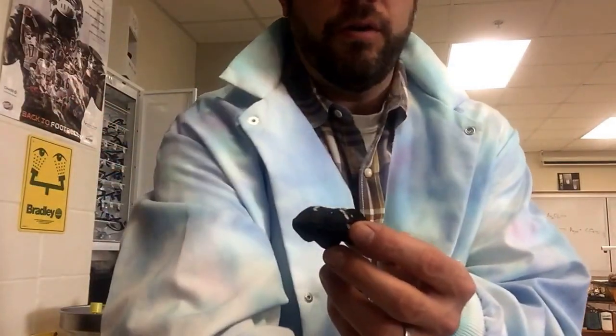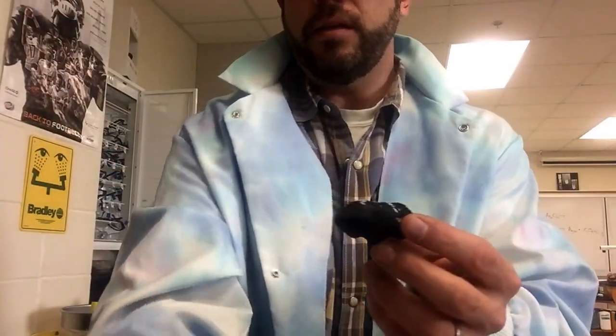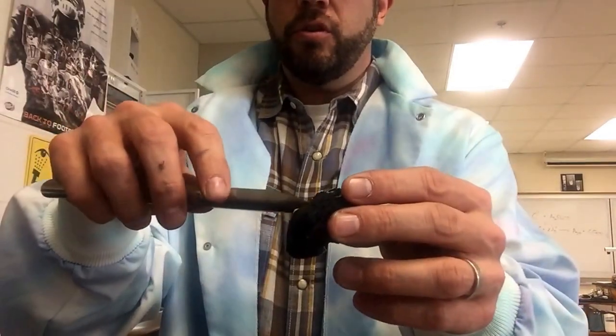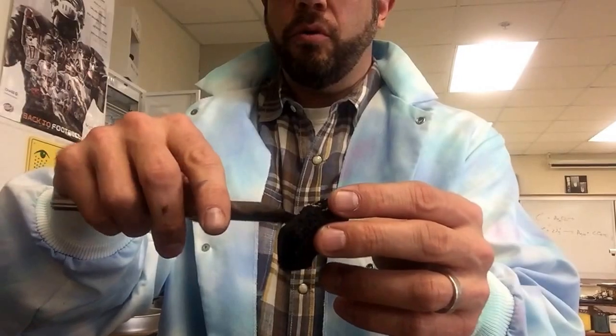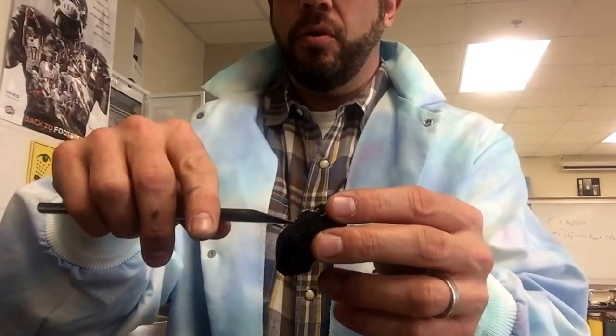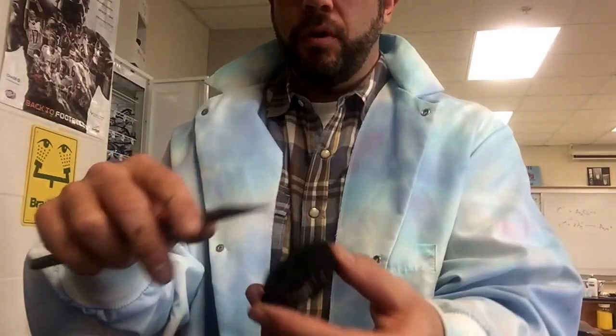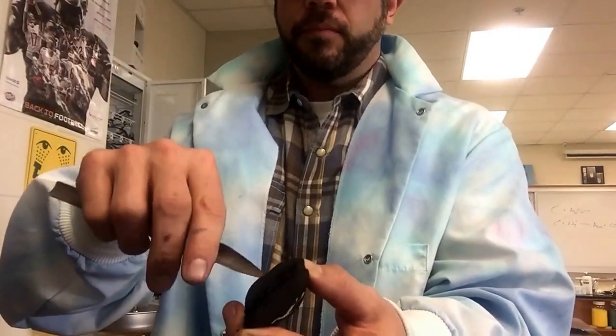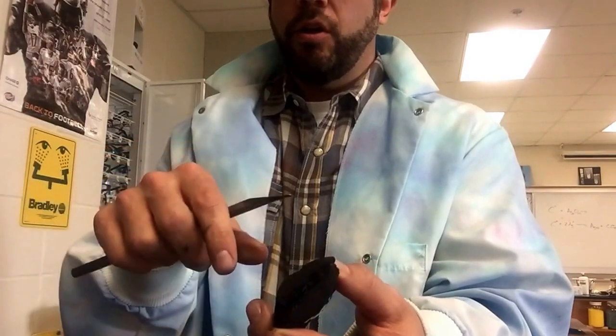First thing you're going to want to use is a spatula here. You're going to use the spatula on the charcoal to kind of burrow a little bit of a hole — not a huge one, just a little bit of a hole on one side of the charcoal. Flip it over and burrow on the other side too. Just want a little hole so that the powder doesn't fly all over the place. I put a piece of paper towel underneath to catch all the little pieces of charcoal so it doesn't make a mess all over the lab bench.